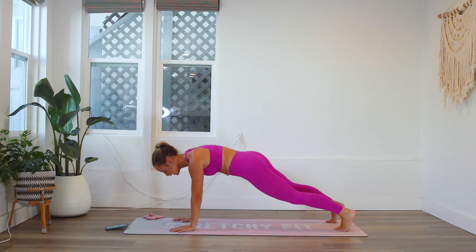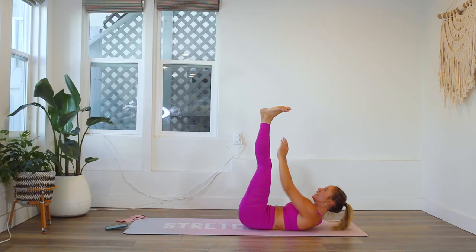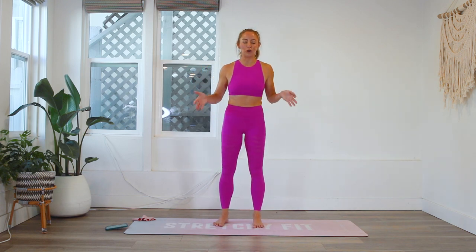We are going to do three moves: push-ups, crunches, and squats — 300 reps total. We are going to split it up into groups of 20, and we are gonna do five rounds of that, which equals 300 reps. It's a really great way to challenge ourselves, and this is gonna be a full body total workout.